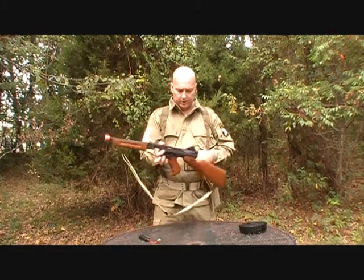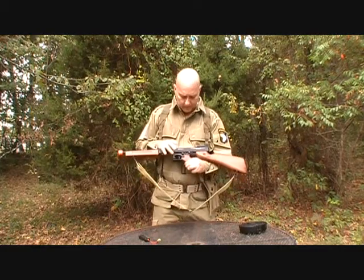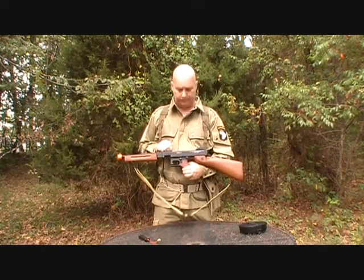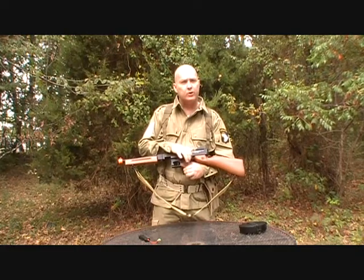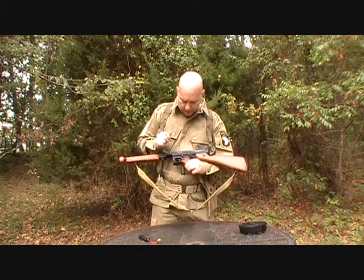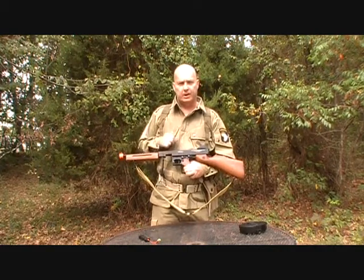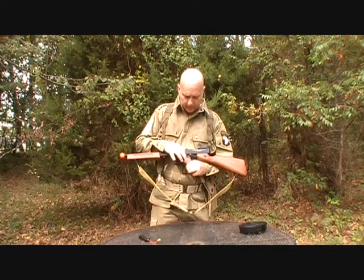Flipping this over, you're going to see that there are two switches on this side. The first switch is safe or fire — they're very smooth and they click into place. This other one is full auto or semi-automatic, also very smooth and clicks into place.